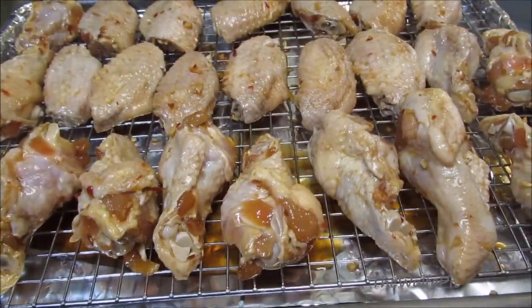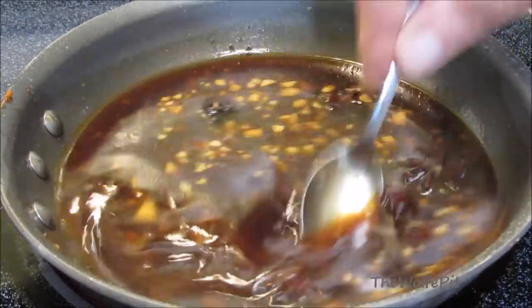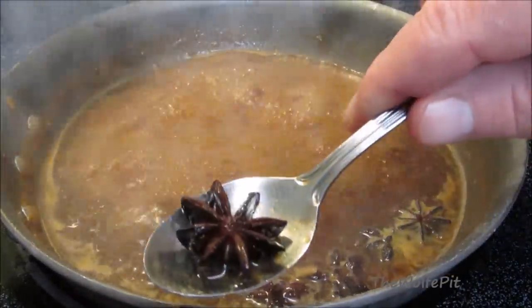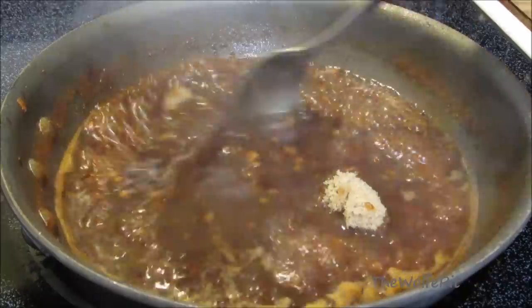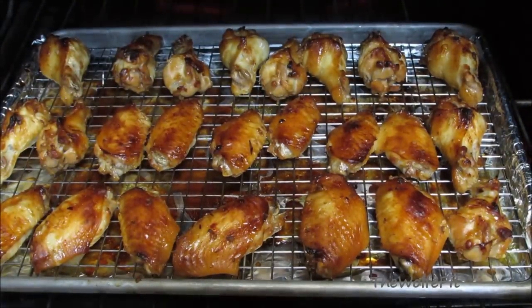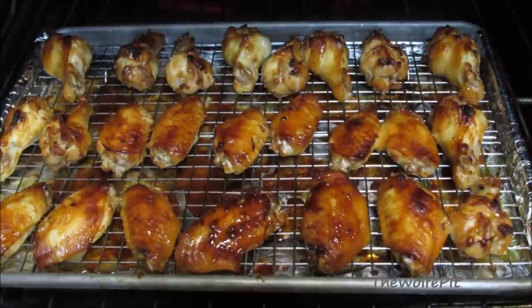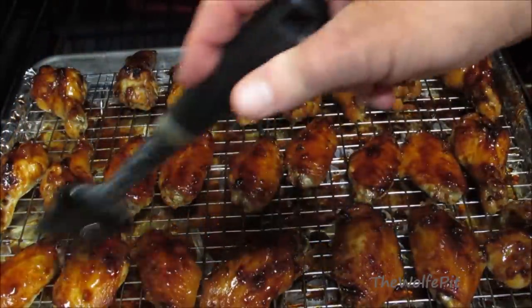After the wings have marinated, place them on a raised rack and then they go into a preheated 400-degree oven for about 40 minutes. Now pour the leftover marinade into a saucepan and bring to a boil over medium-high heat. Remove the star anise, add a quarter cup of brown sugar, give it a good mix, and let it boil for about five more minutes until it becomes nice and thick. Now baste the wings with the sauce.